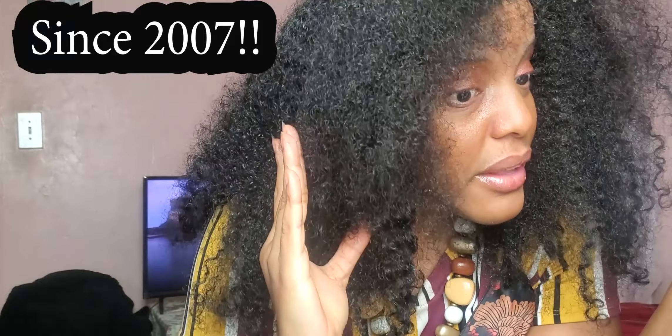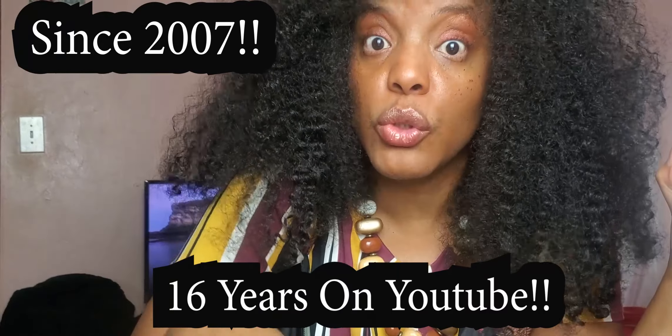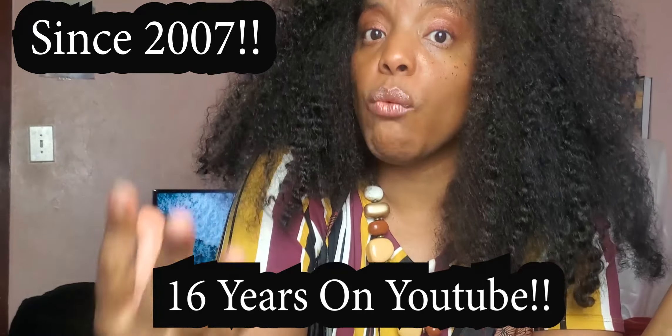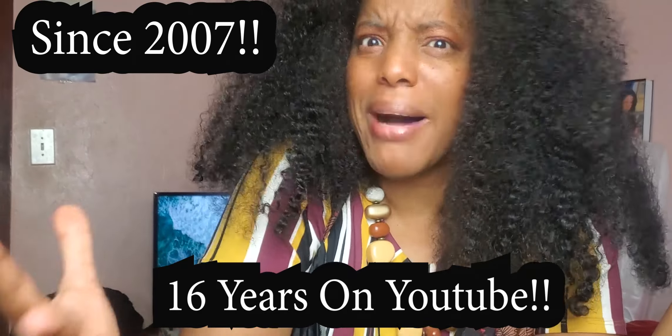Remember, ladies — I've been here since 2007, which means I've been here almost 16 years on YouTube in the hair section, in the Black hair section, teaching our Black women how to grow fairytale mythical hair. I've been here helping our Black women break the myth that Black hair can grow — down to the waist, down to the butt — still encouraging, inspiring, and giving us the strength that yes, Black hair can grow to fairytale mythical lengths.